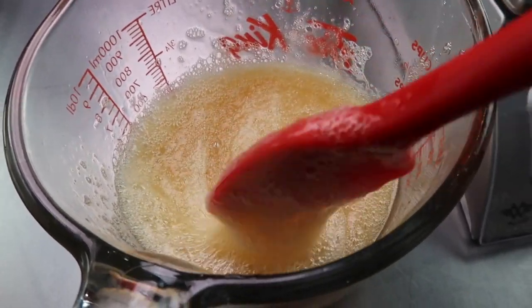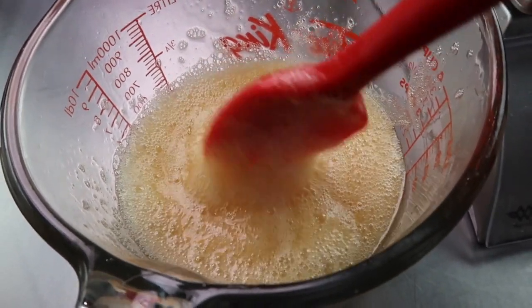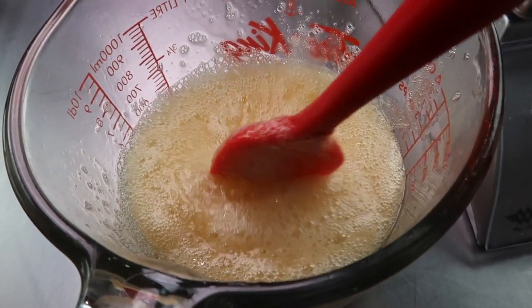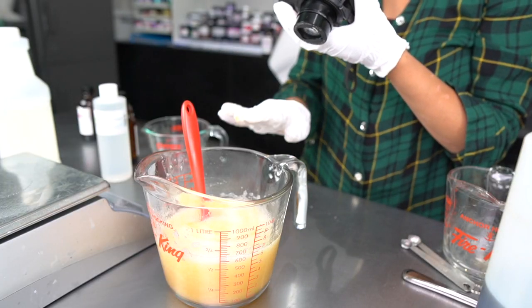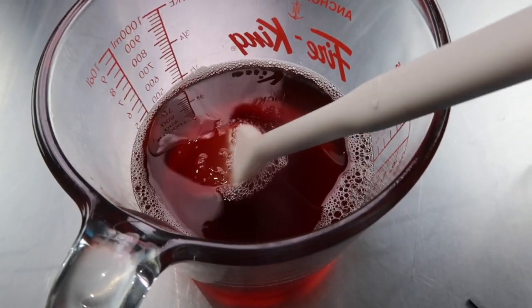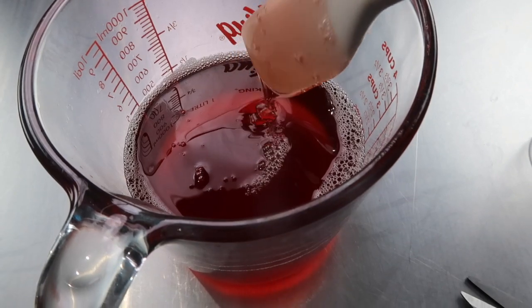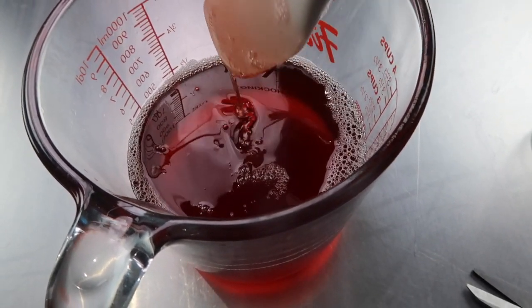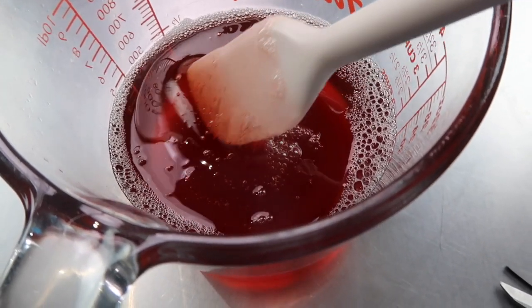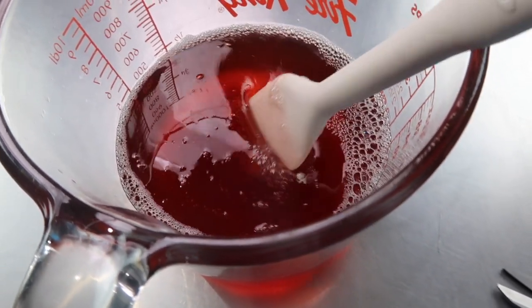Here we are the next day — you can see the bubbles have calmed down a lot. I always overdo it with the color, so it's a little darker than I would like, but the consistency is perfect.